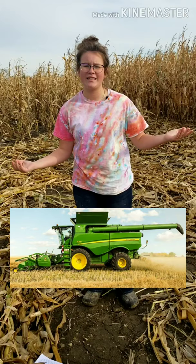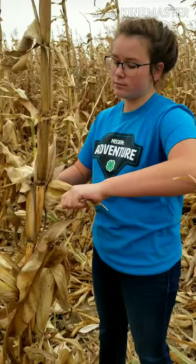Now for the smaller amount of popcorn that I grow on our farm, we don't have a big machine combine to work for us. We have to harvest it all by hand. Take a look.